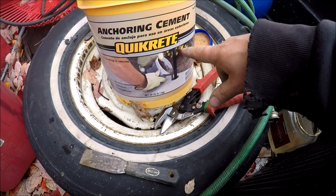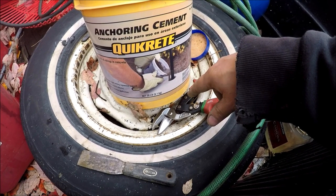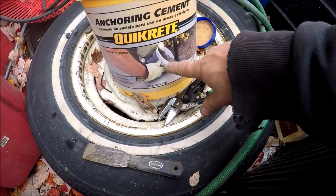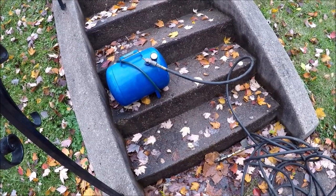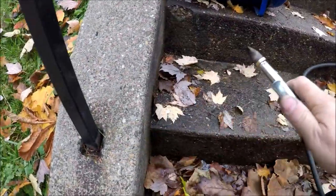I'm going to use the Accurate cement made by Quikrete to repair some handrails — that's what it's made for. I'm going to use my air tank with a nozzle on it to get these all cleaned out real good.